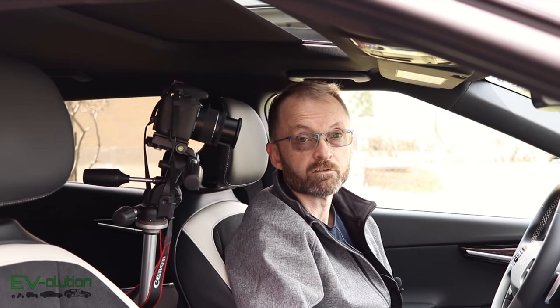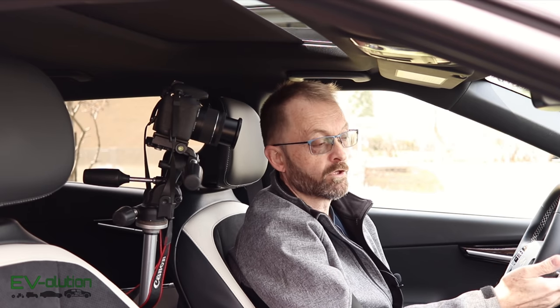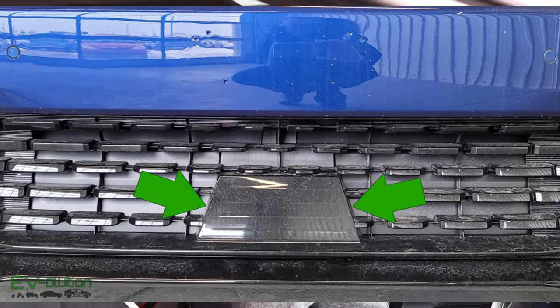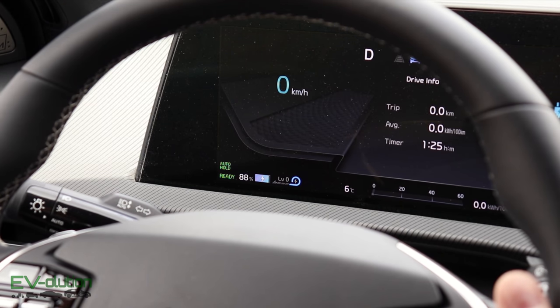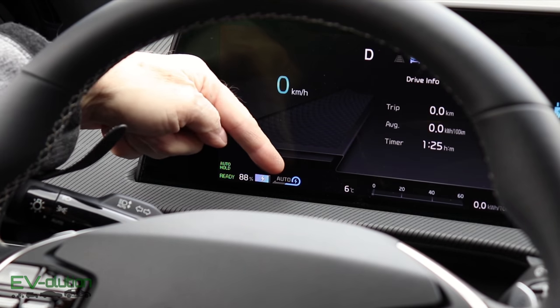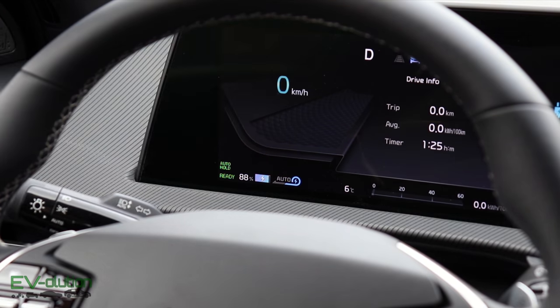There's one more hidden feature with these regen paddles, and it has to do with the right regen paddle — the one you use to decrease from level four down to zero. If you pull and hold the right paddle, you activate something called auto regen. Auto regen uses the radar in the front of the car — the same radar used for smart cruise control — to determine if the vehicle ahead is slowing, and automatically increases regen to slow the car. To deactivate auto regen and go back to manual, simply pull and hold the right paddle again, and you're back to the manual setting as indicated by the icon on the dash.